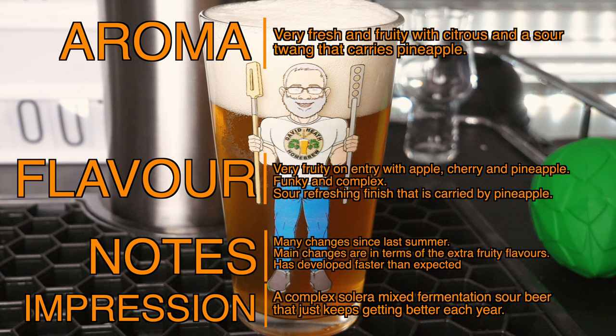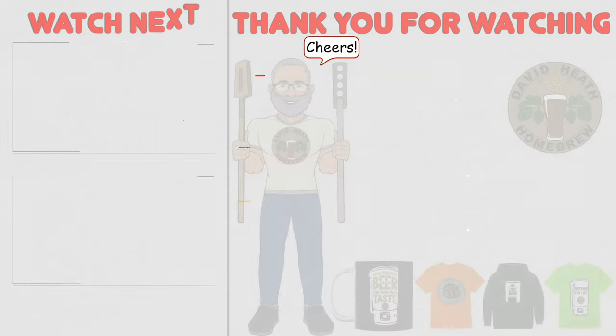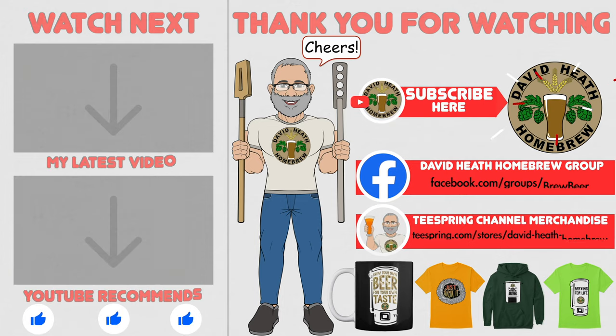I would love to hear from any of you that have tried this, to hear of the results that you have experienced yourself so far too. I do hope that you found this video useful, informative and interesting. If so, why not consider liking and subscribing? For further support, you can join the channel's Facebook group, and if you would like to support the channel, then check out the channel's merchandise store, as all profits go back into the channel. Until next time, happy brewing!